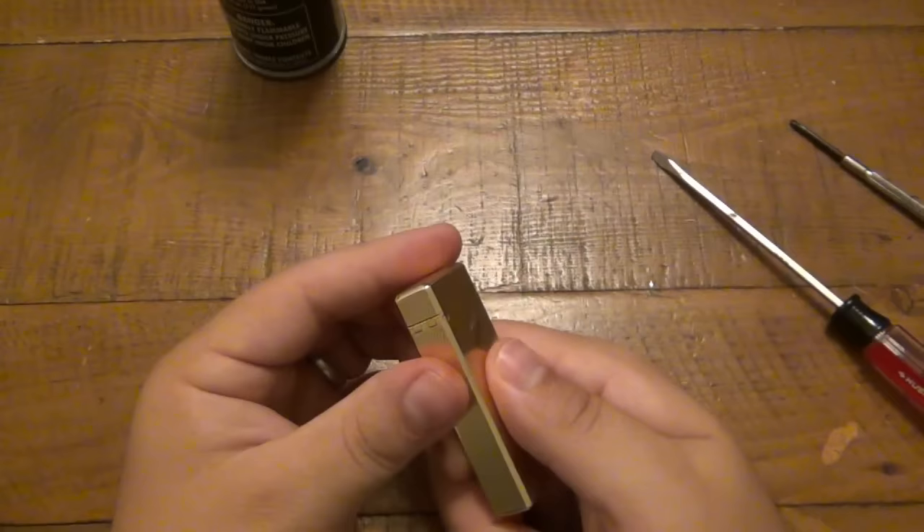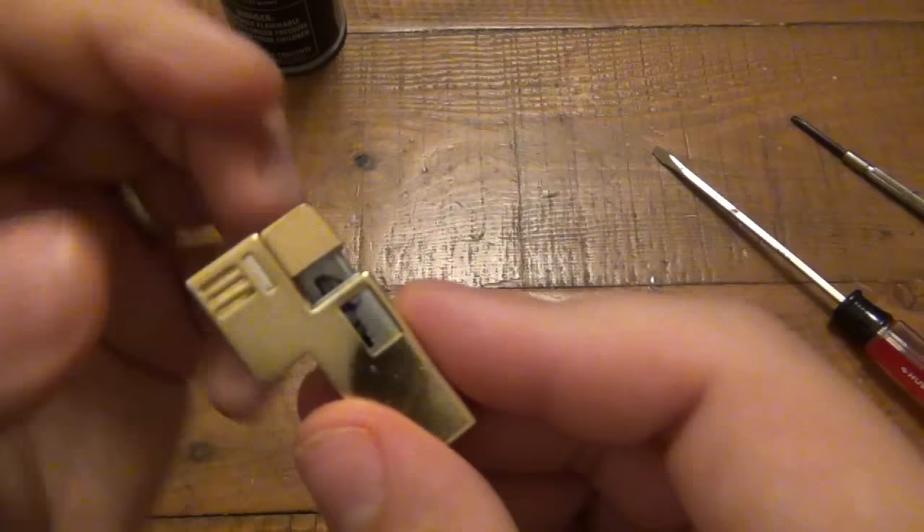This insert does pull out. It works exactly the same way where this is creating a shock, and you guys can see it's shocking up against this metal here. But when it's in the lighter it shocks up against where that fluid is supposed to come out.